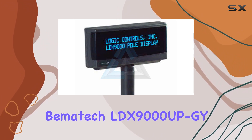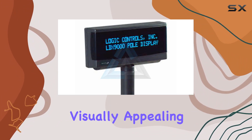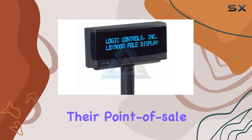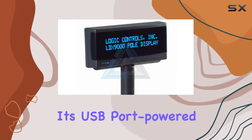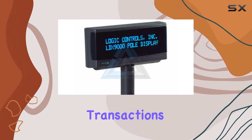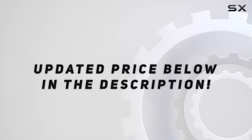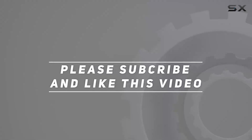In conclusion, the Bemitech LDX 9000UP GY Pole Display is a worthy investment for businesses seeking a reliable and visually appealing solution for their point-of-sale systems. With its USB port-powered convenience and upgraded features, it's a step forward in streamlining your customer transactions. Check out the video description for updated price, and thank you for watching.